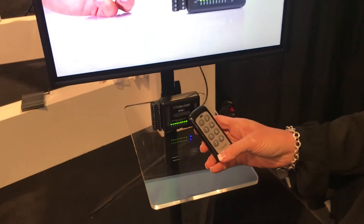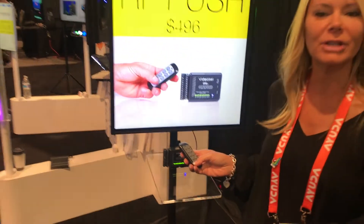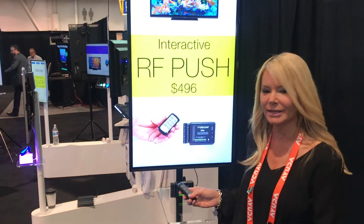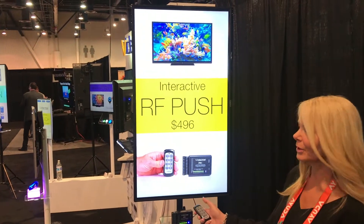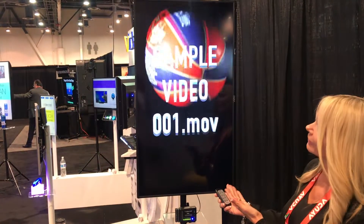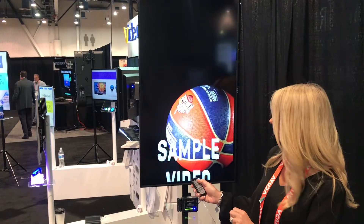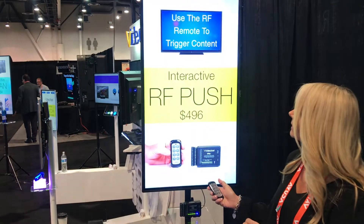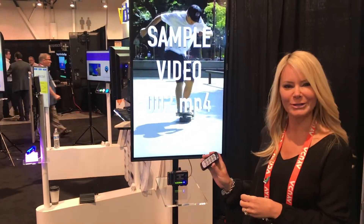Essentially, it will allow you to place 8 pieces of content on our VP71XD or our VP90, and you simply correspond each video with your button. Press the button and it will trigger — for example, I pressed button 1 and it triggered video 1. Button 2 will then trigger video number 2, and so on and so forth.